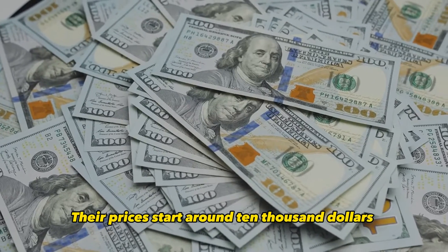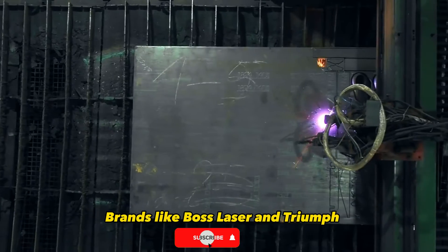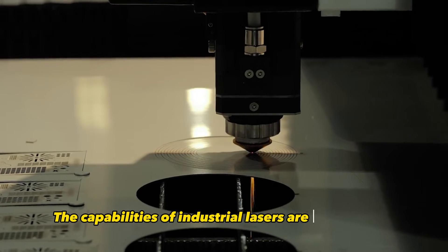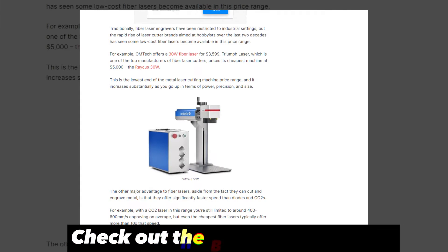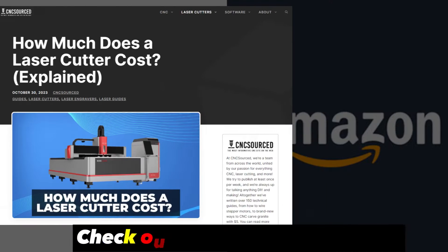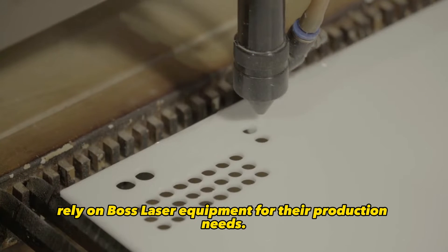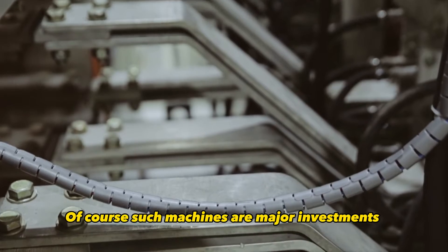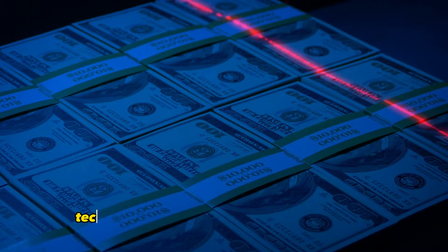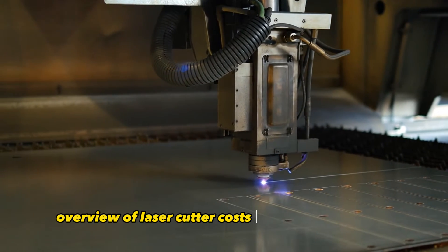Now let's talk about heavy-duty industrial laser cutters. Their prices start around $10,000 and can exceed $100,000 for the highest quality models. Brands like Boss Laser and Triumph make these machines for full-scale production shops. The capabilities of industrial lasers are unmatched — Boss Laser's top-of-the-line fiber laser offers up to 15 kilowatts of power with insane precision. Companies like Google, Amazon, and NASA rely on Boss Laser equipment for their production needs. Of course, such machines are major investments suited for large-scale operations, but it gives you a glimpse into just how far laser cutter technology can go when money is no object.